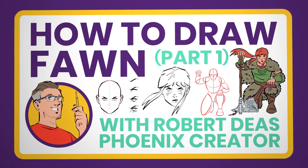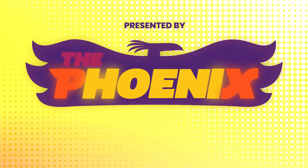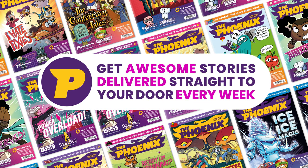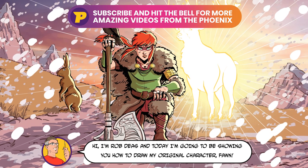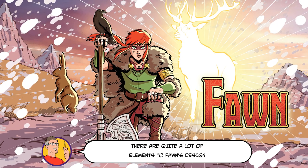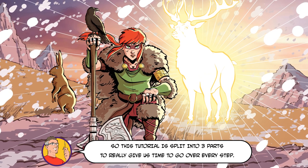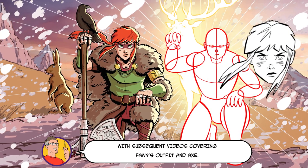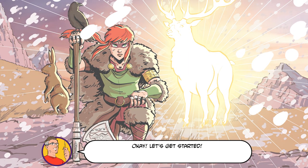Welcome to the Phoenix Skills Hub, your number one stop for video drawing tutorials. Find even more drawing tips inside the pages of the Phoenix comic along with great stories and more. Hi, I'm Rob Dees and today I'm going to be showing you how to draw my original character Thawne. There are quite a lot of elements to Thawne's design, so this tutorial is split into three parts to really give us time to go over every step. Today we're going to focus on the building blocks and the face and the hair, with subsequent videos covering Thawne's outfit and axe.